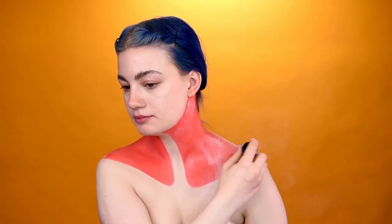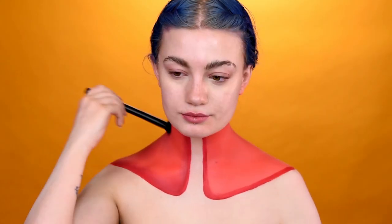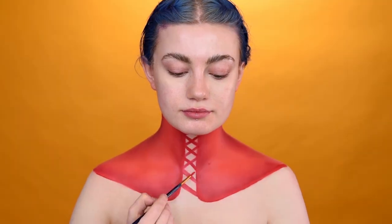Using the SFX Cream Colour in Red, I'm filling in the areas I've marked out, setting the SFX Setting Powder. Taking the Pro Contour brush and shades from the Bright's palette, I add shadows to create depth.